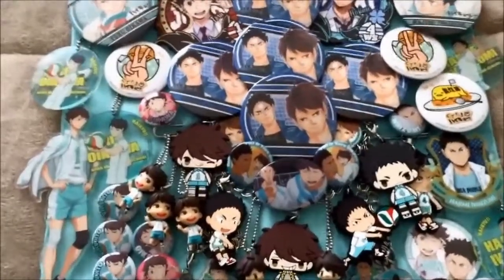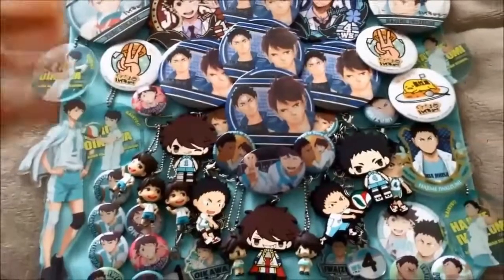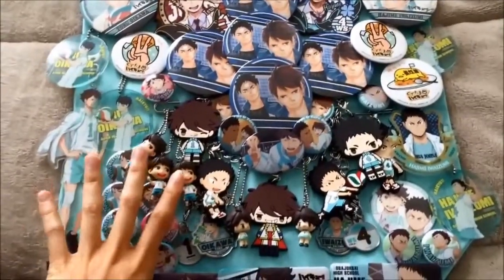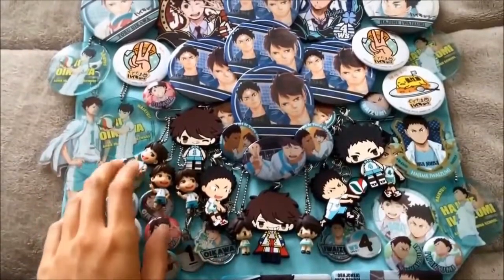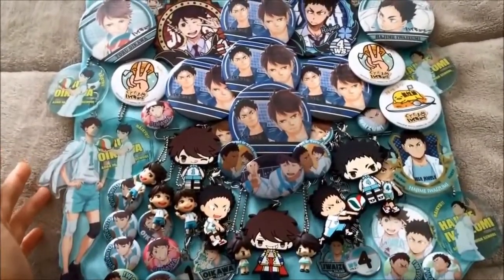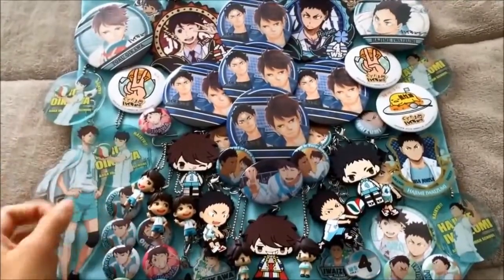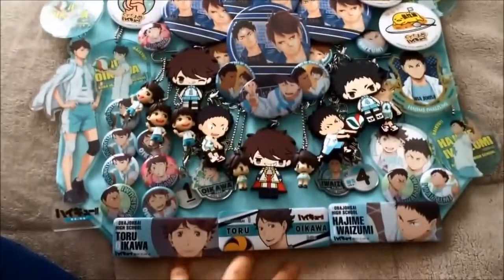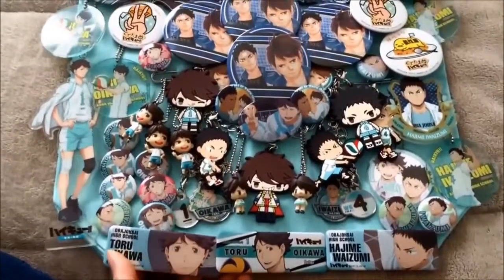Unfortunately, the vinyl bag I got to protect this is longer and definitely wider than this tote. I've already gotten clips so I could clip the tops to the top, but I'll need to put something underneath the bag so it doesn't shift or destroy itself.